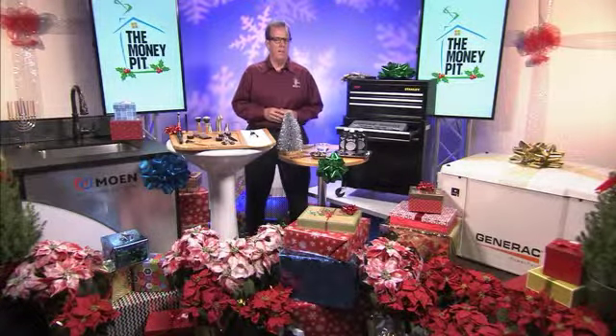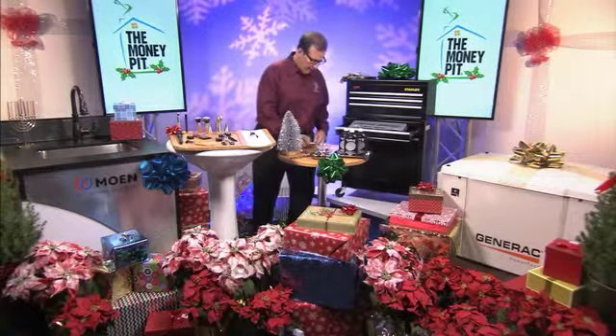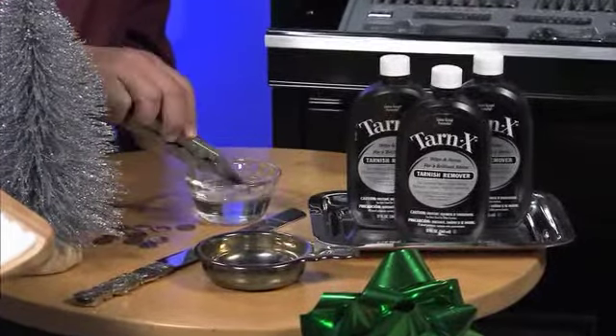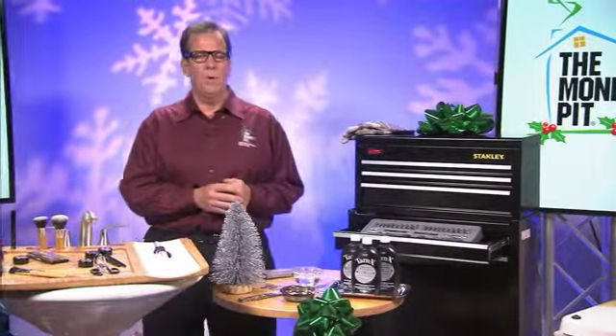Well, one thing that you can do is pick up a bottle of Tarnax. It's a great way to polish up your silver — it removes tarnish quickly and easily. Check out this demo. I'm going to put a tarnished penny into a bit of Tarnax here, and in literally just a few seconds it starts to melt that tarnish right off. And there you have it — just like that. No rubbing, no scrubbing. It happens very quickly and you can get all your silver polished up in a very short amount of time.